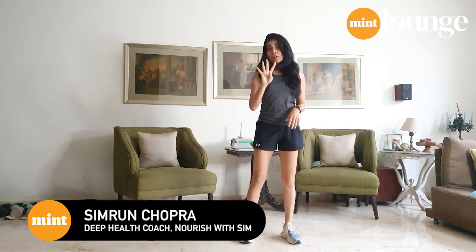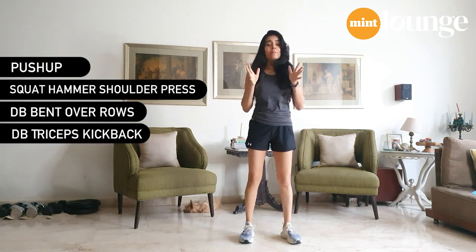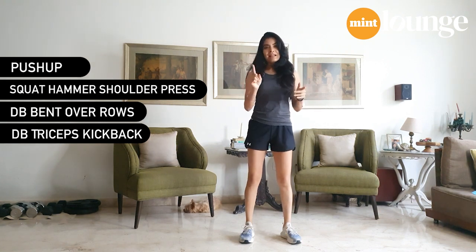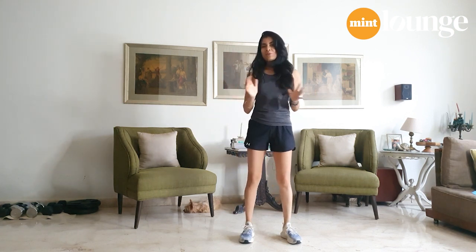Hi, my name is Simran Chokra and today we're doing a full body workout. It's a short workout, only four exercises. Please do them back to back — don't take a break between exercises. Finish all four, that's one round. Let's do at least three rounds. It's going to be simple, quick, and extremely effective. It uses dumbbells. If you don't have dumbbells, don't worry — grab a pair of water bottles and use them instead.